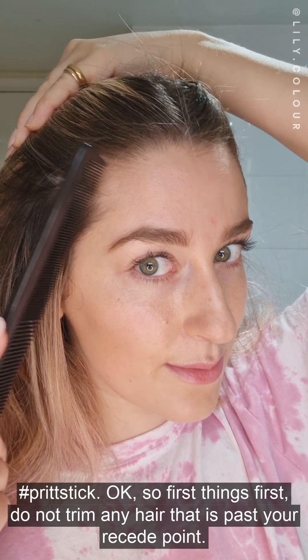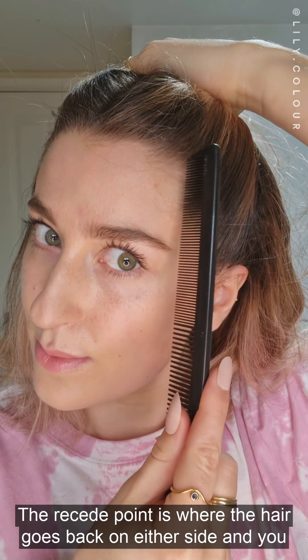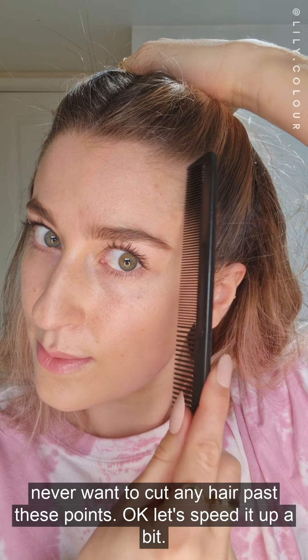Do not trim any hair that is past your recede point. The recede point is where the hair goes back on either side and you never want to cut any hair past these points.